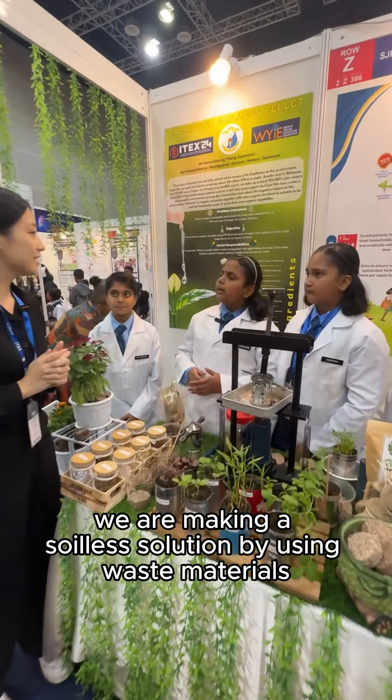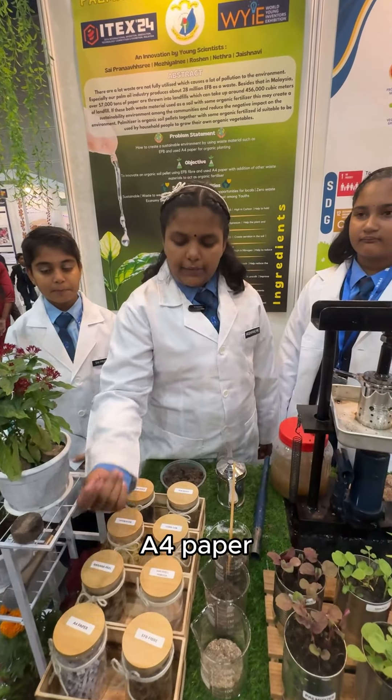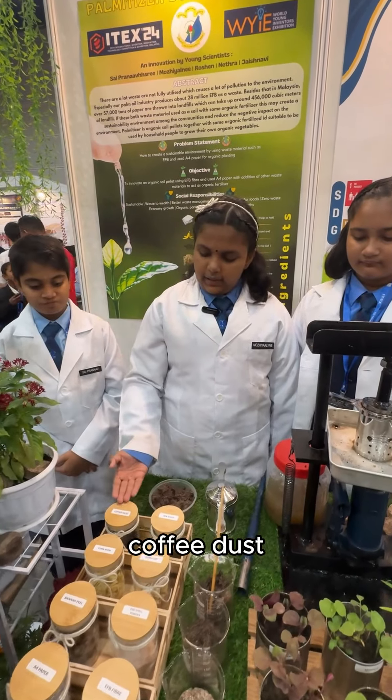We are making a soilless solution by using waste materials such as UFP fiber, A4 paper, eggshell powder, banana peel, corn cob, corn husk, tea dust and coffee dust.